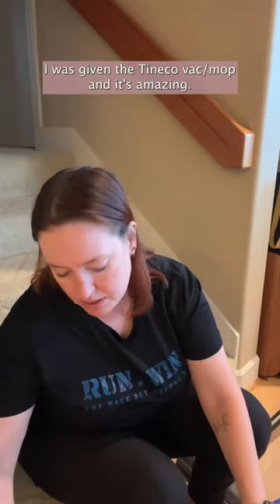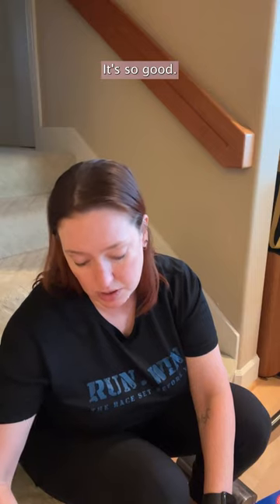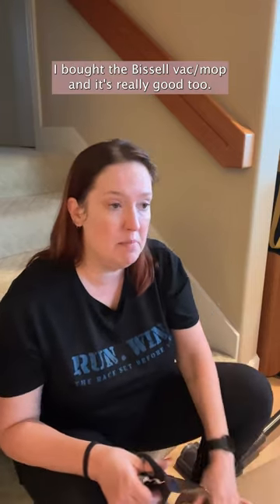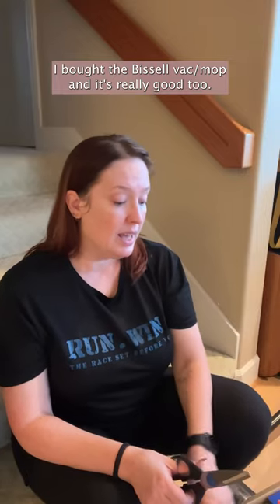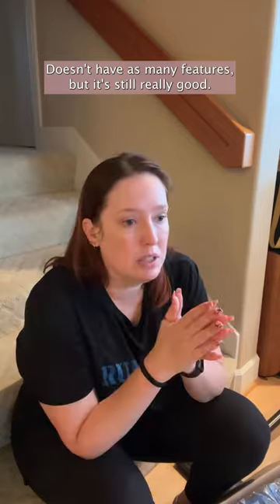I was given the Tenco back mop, and it's amazing — it's so good. I bought the Bissell back mop, and it's really good too. It doesn't have as many features, but it's still really good.